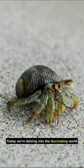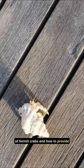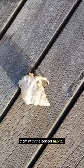Welcome. Today, we're delving into the fascinating world of hermit crabs and how to provide them with the perfect habitat.